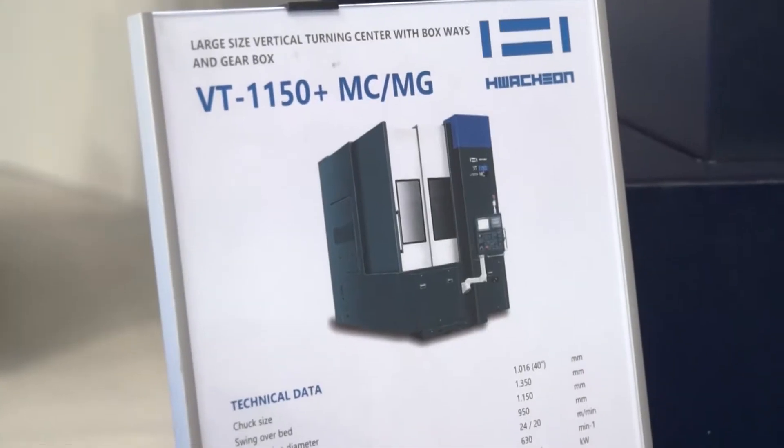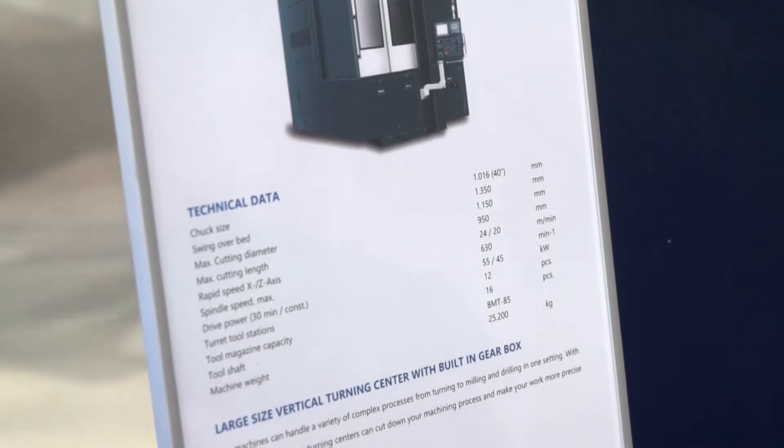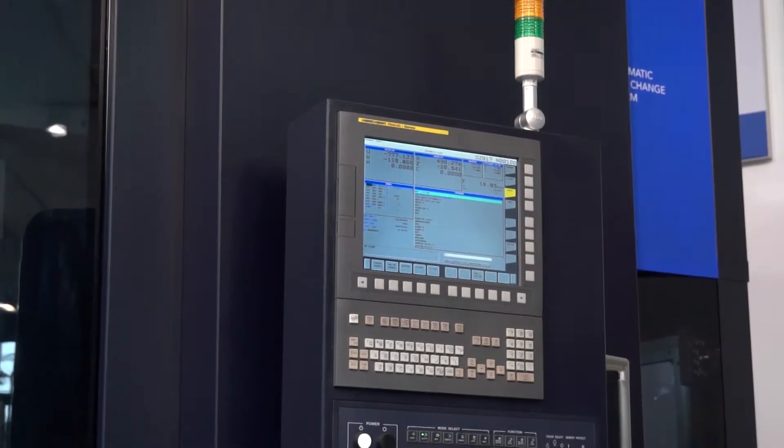We have a new design of this machine. It's called the VT for Vertical Turning Plus. We have this VT 950, the smaller version with a plus structure, and the 1150 with a plus structure, meaning we have changed the bed frames and it gives us more rigidity, more stability to the machine.